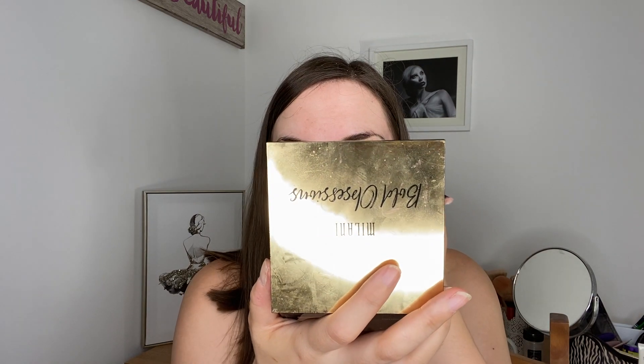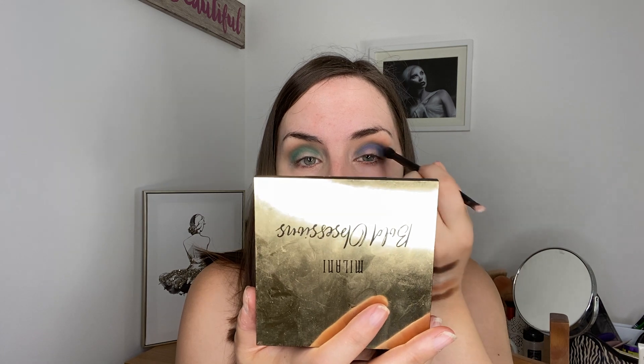Then I'm going to go straight over that with the blue in the palette — this one here. Can't remember what the shade is called, it might be Twerk or Royalty — one of the two. I'm going straight over the green with the blue, because I find that if you layer this blue over the green it looks way more blue instead of purple, whereas if you just use it on its own it looks very purple. I'll show you what I mean — first I'll swatch the green on the back of my hand.